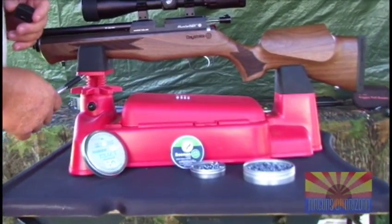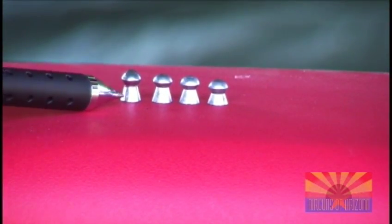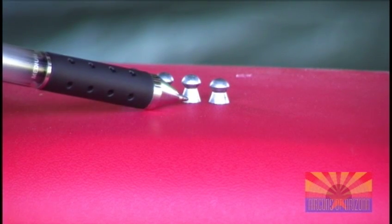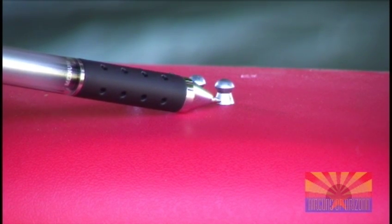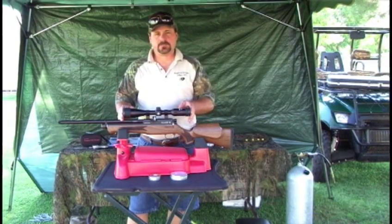We've got four pellets lined up here to show a little size difference, as everybody always asks when we're in the showroom. This pellet is a .22 caliber 21 grain Beeman Kodiak. This one is the brand new JSB 18 grain Exact, soon to be on the market. This pellet is a 16 grain JSB that everybody knows quite well. And this pellet on the end is the 14.3 JSB Express Diablo. That concludes our test on the range today with the Daystate Huntsman Classic in .22 caliber. It's definitely a gun you want to add to your collection. Until next time, shoot straight.